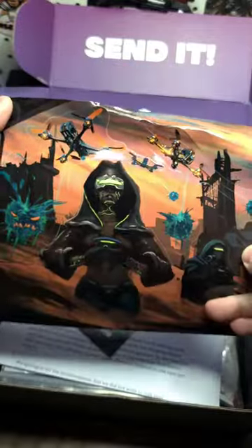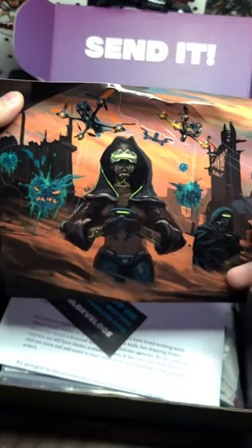Whoa, we got a nice crazy looking sticker pack — looks like something out of a different world, maybe like Mars.